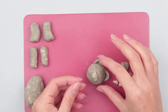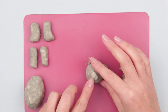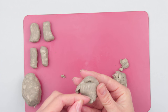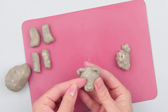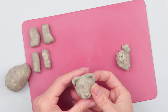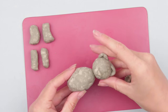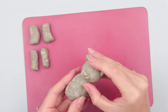Roll the mouth and attach it to the snout's underside. Stick the nose on top. Smooth carefully. Define the eye areas by pressing over again.